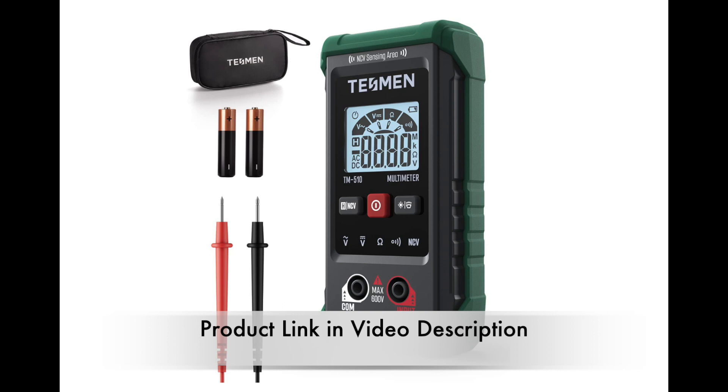We will be testing a more complex and therefore harder-to-use, more expensive multimeter in the future, but for simplicity of use and value for money, this one is very hard to beat.